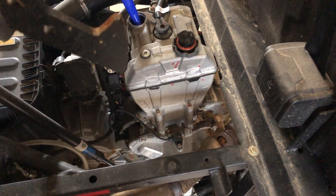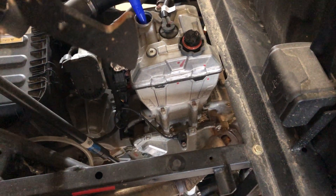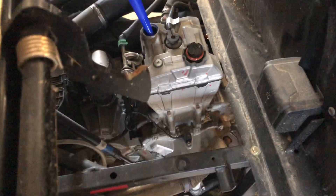Make sure everything's good and check for leaks. You shouldn't have any if you followed the procedure, but get your head underneath there and make sure nothing's leaking. And you are good to go — congratulations, you just changed your oil. Hope this helps somebody out.